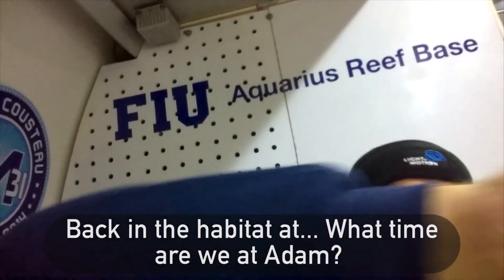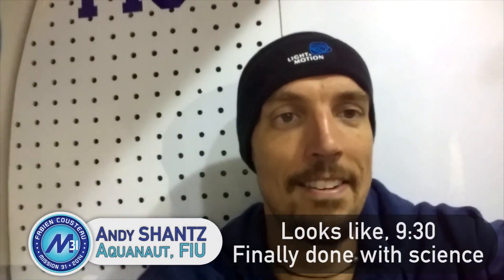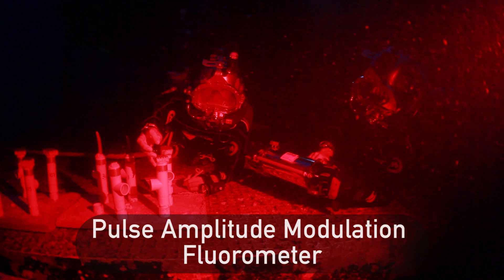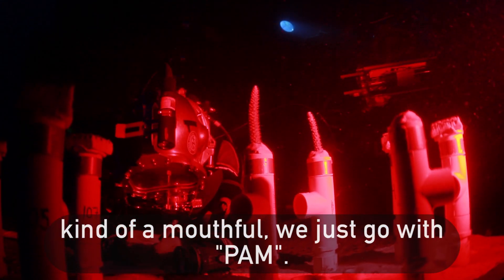Back in the habitat — I don't know what time we got out of it. Looks like 9:30. Tonight we were PAMing the corals, if you like to say. It's using an instrument called a pulse amplitude modulated fluorometer — kind of a mouthful, so we just go with PAM.